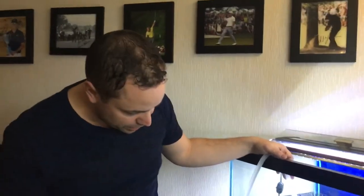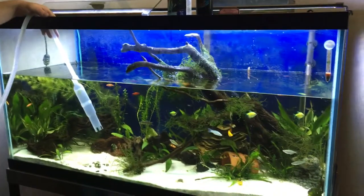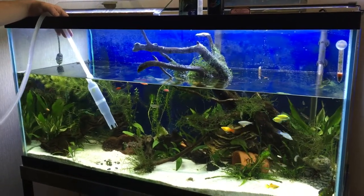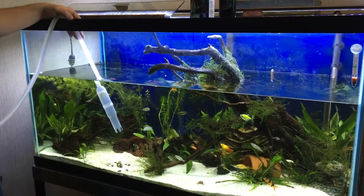Last night I discovered what I thought was ick on one of the clown loaches — there's the clown loach right there, now it's hiding. I wasn't too sure, it was one spot. Well this morning there's more spots on it and there's some ick on the German ram.